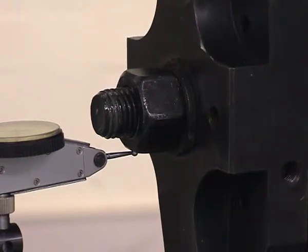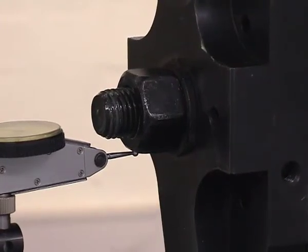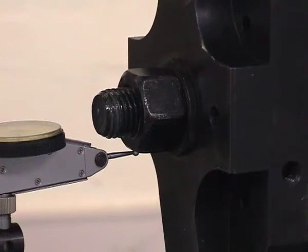Moving down to a full millimetre — the dial gauge shows one full millimetre on the nut — and I am going back up to one full millimetre.